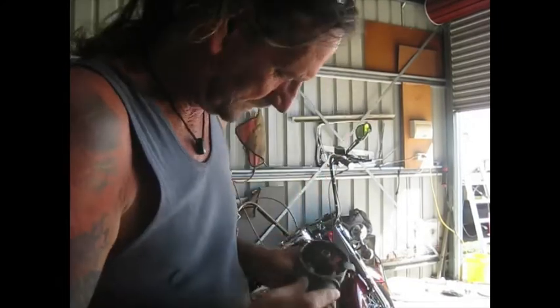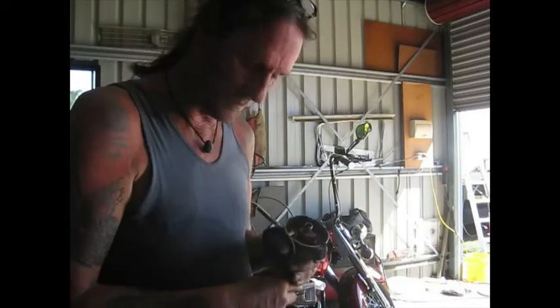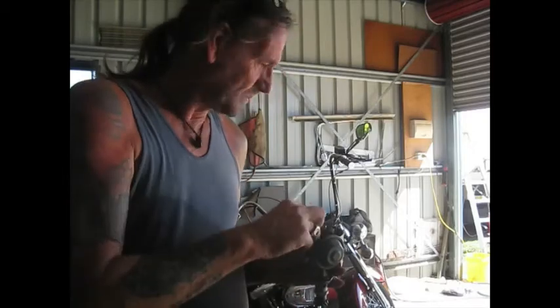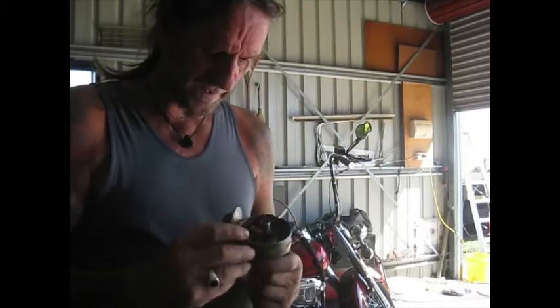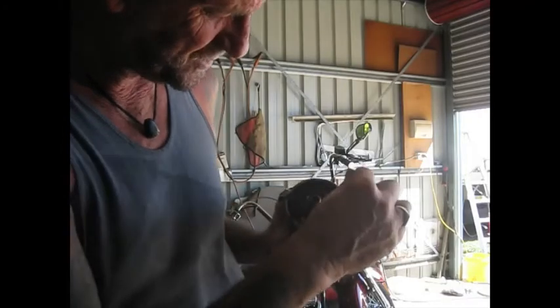This is my electronic ignition. I had this in the car for a while and wasn't overly happy with it, so I went back to points. I decided I want to put this back in again. As you can see, it's a drop-in electronic ignition — a very simple, basic system.